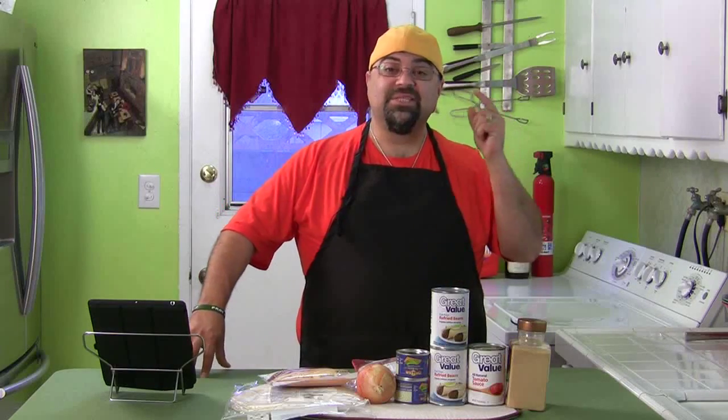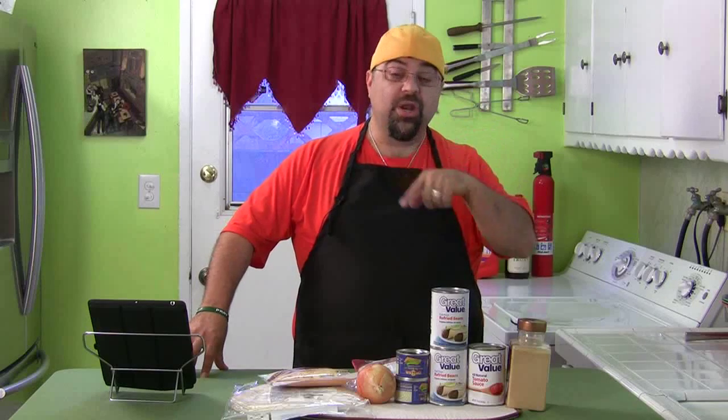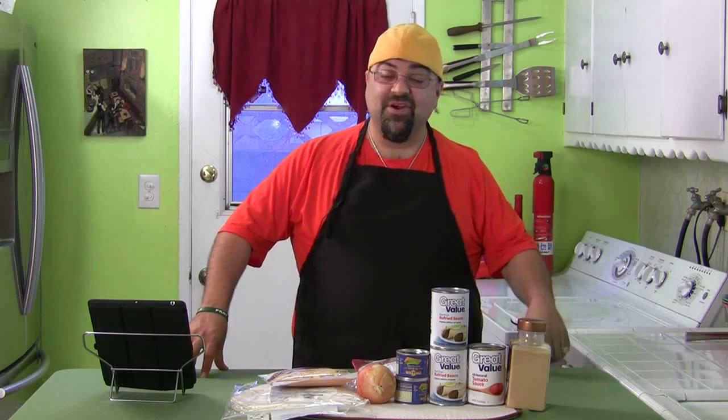Those are the ingredients. Go get these items — I will see you on Friday and we're gonna make this up together. It is the very first cook along on the Cooking with Jack Show. See you on Friday!